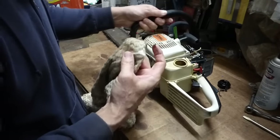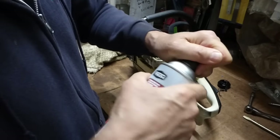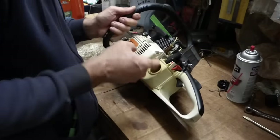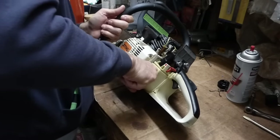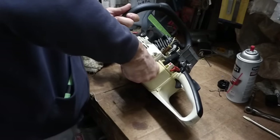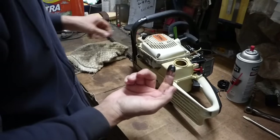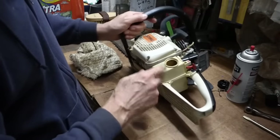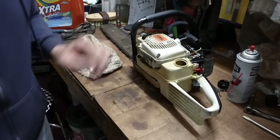Look at that in the tank. I'm going to spray a little carb cleaner in there. I can feel down in there — there is like tar in there. Most of you know this is a two-cycle engine, so you have to mix oil and gas. But just to clean that out, I'm going to put some straight gas in there and try to get that tar out.